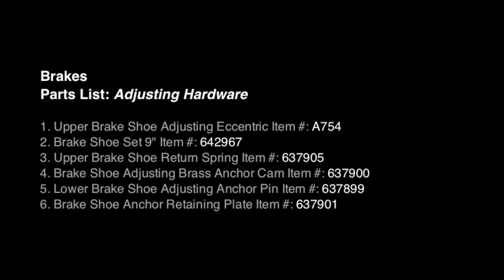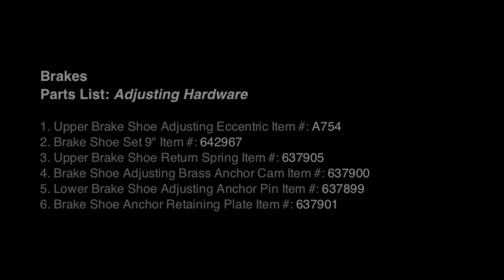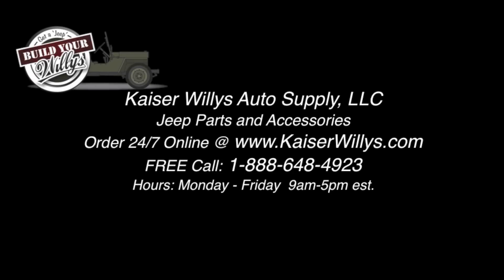Parts List. Build Your Willys at www.kaiserwillys.com.